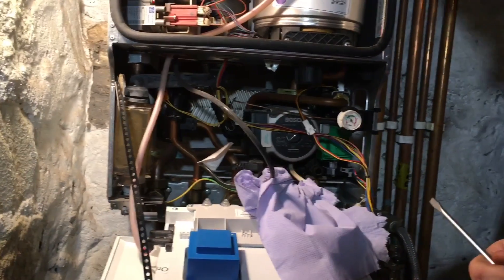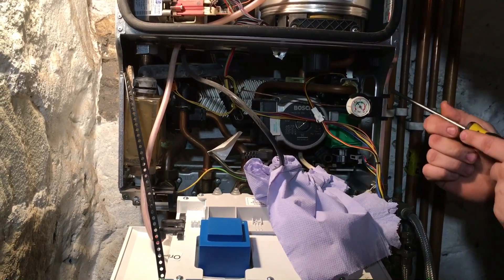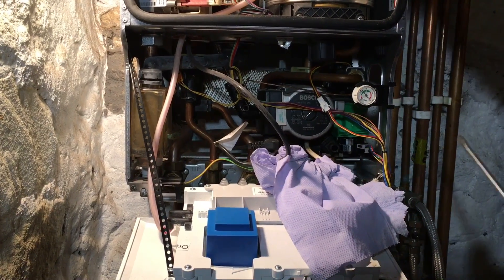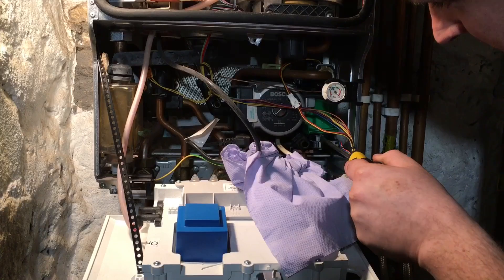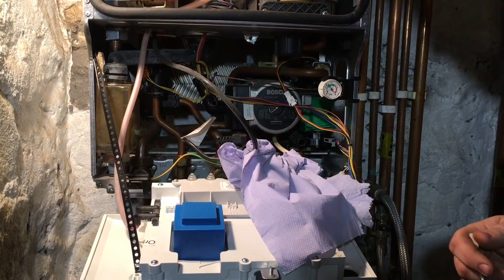You can find Worcester for this because rather than repair this and make it out of something decent like brass, what they decided to do was put this rubber jacket over here. On the earlier models it didn't have this, and it used to take out the diverter motor — so you can find Worcester for bodging that.